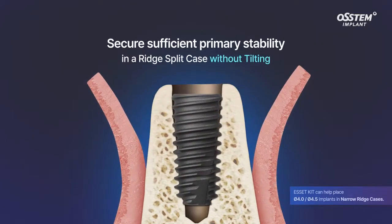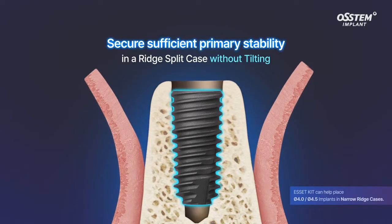During the final stage of implant placement, the implant can secure a strong initial stability in the narrow ridge without tilting.